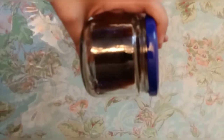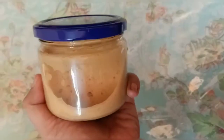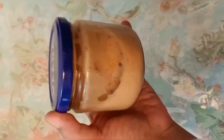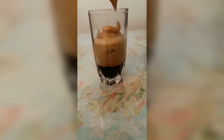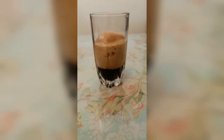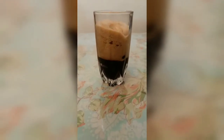Here we will add ice. After adding the ice, you can add two or three ice cubes.